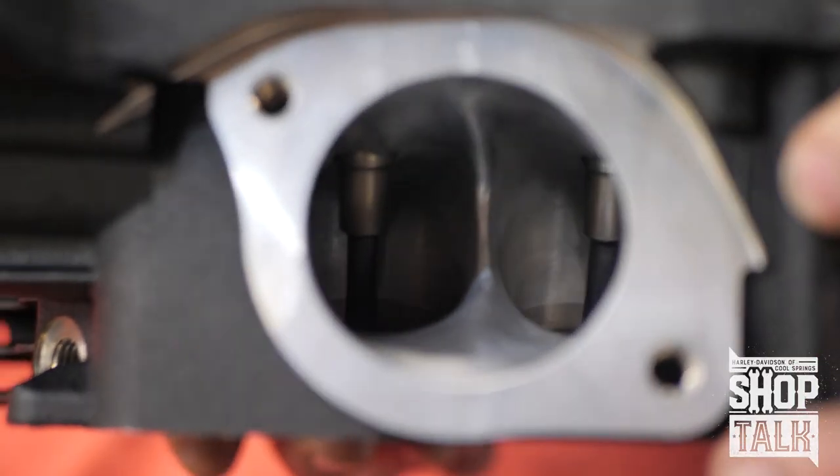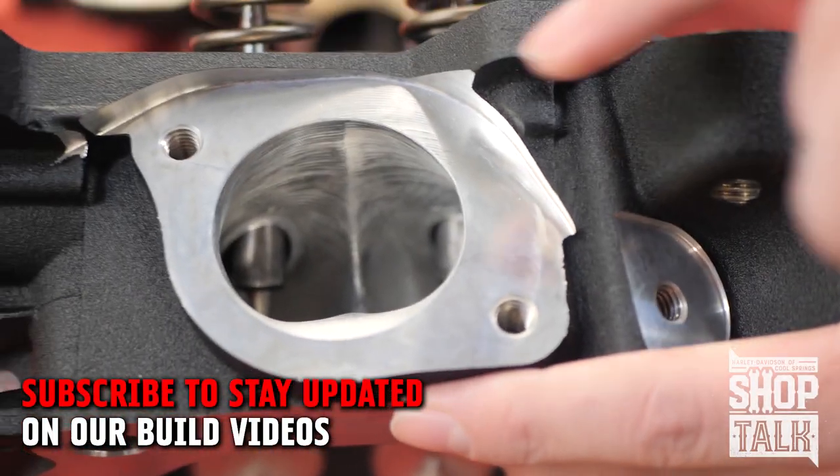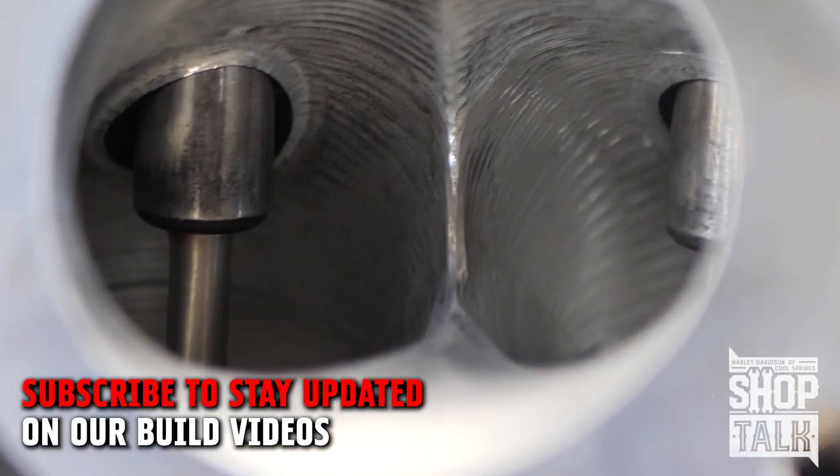You'll also note that on the Branch head they've got a bronze manganese valve guide — it's been tapered and thinned, which helps increase the flow. On the CNC head, see how the guide is a little bit more squared off by comparison.